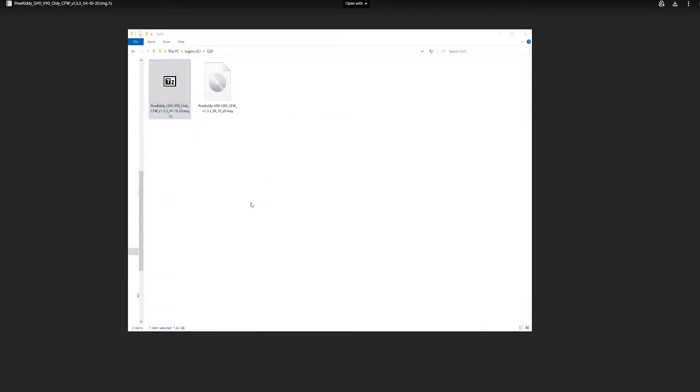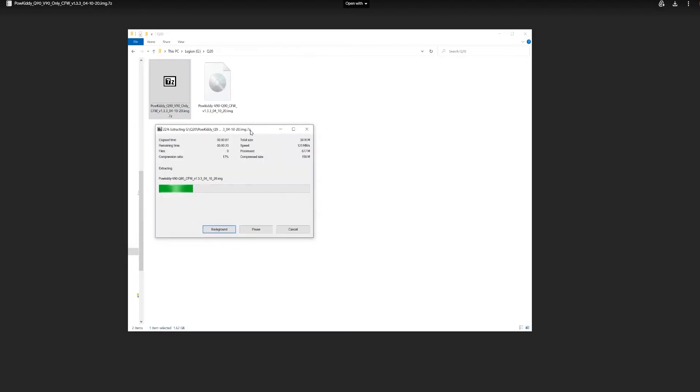The firmware comes compressed in a 7-Zip file, so we just have to extract the firmware image using 7-Zip and wait for it to extract.